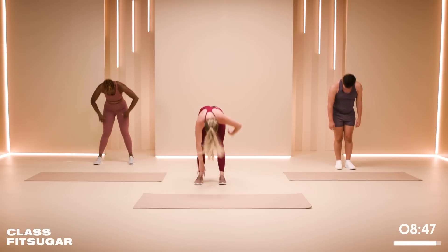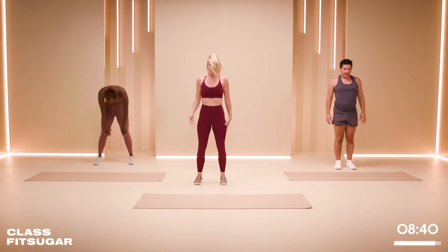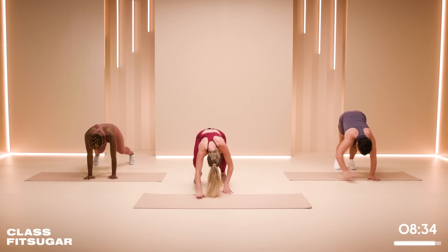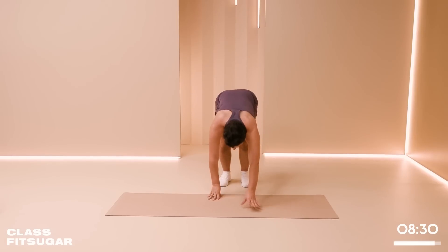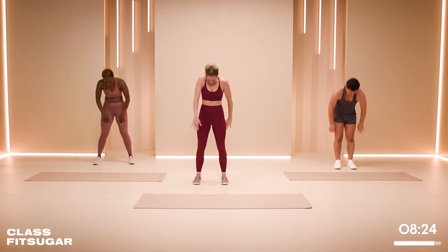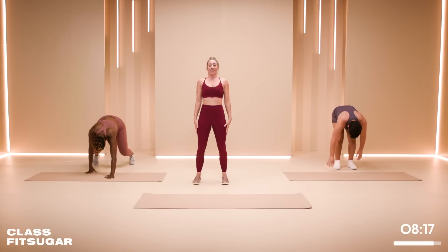Each exercise is 45 seconds with a 15-second rest. We're going to start with an inchworm — you bring it down to a plank, do two shoulder taps, soften the knees, and bring it back in. Roll it out. See how many you can fit in the timeframe. On those shoulder taps, how still can you keep your hips? Try not to let them move too much — that's the hard part. Engaging those obliques.